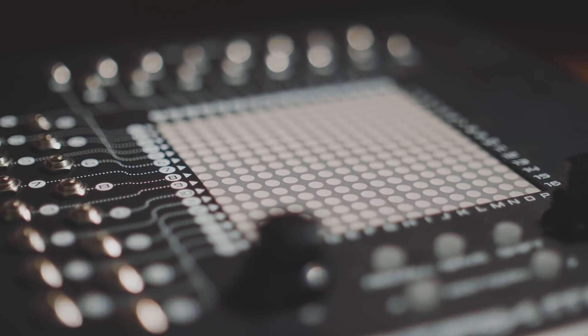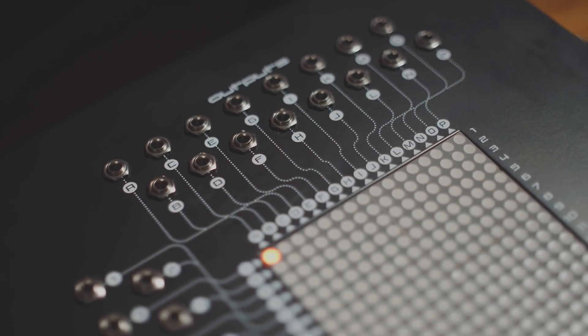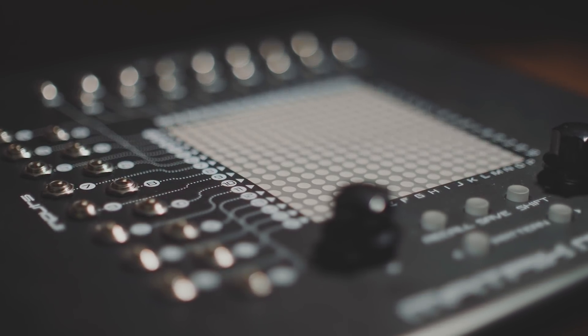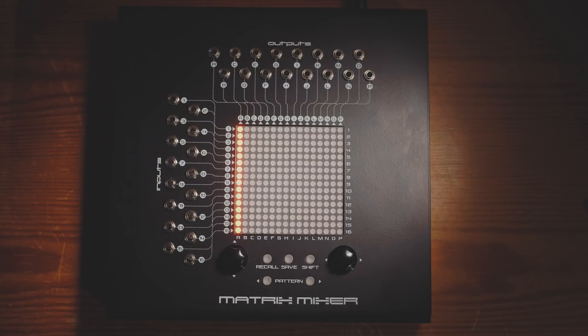So what we've got going on here with the Matrix Mixer seems very simple, and it's certainly very simple to use. But to enable that simplicity, there is a whole load of power and complexity underneath the hood. Take a look at this patch — it's just one vertical line of lit LEDs. What does this patch represent? It's connecting every single input to just one output.